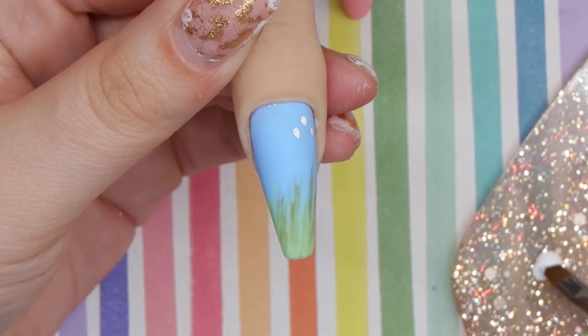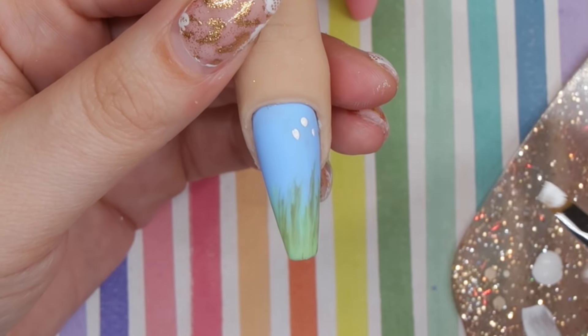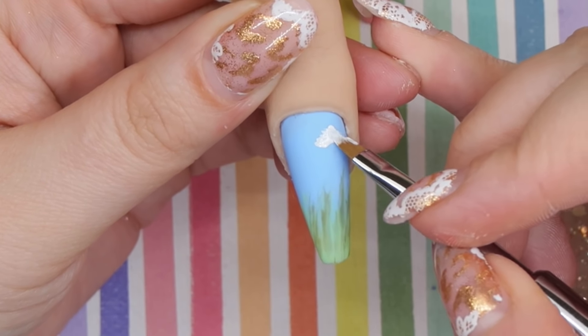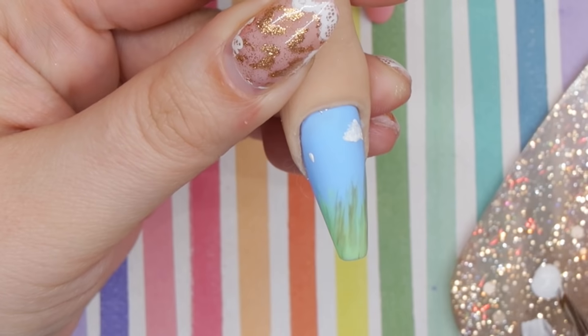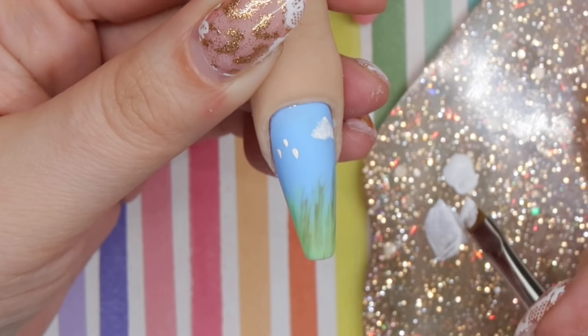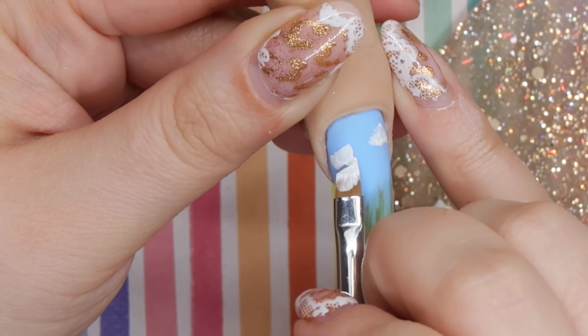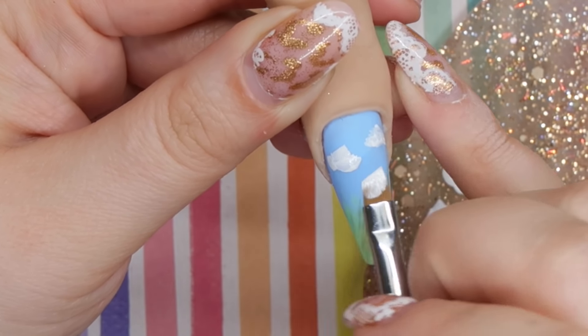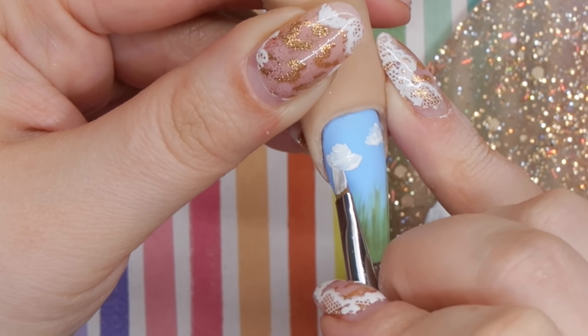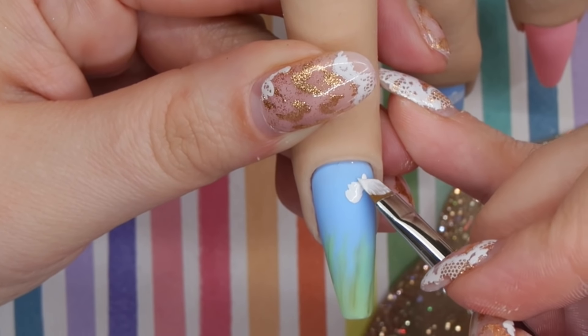Taking some white paint, I'm going to create some clouds on this nail design. I got this idea from Sarah when we did our compilation video — she did these really cute clouds on top of a pink and purple nail design. She did three little dots down and with her angled brush just brought all the dots together. It's a really easy technique to do cloud nails, and I love how much depth and dimension the clouds have with this particular technique.